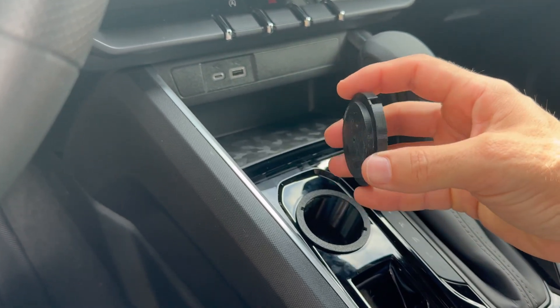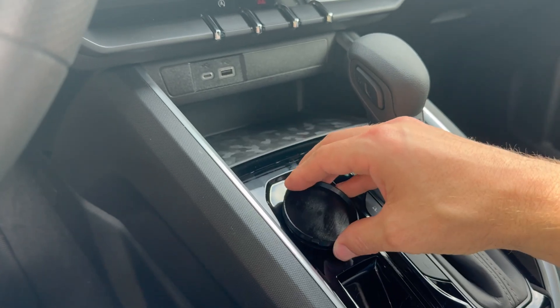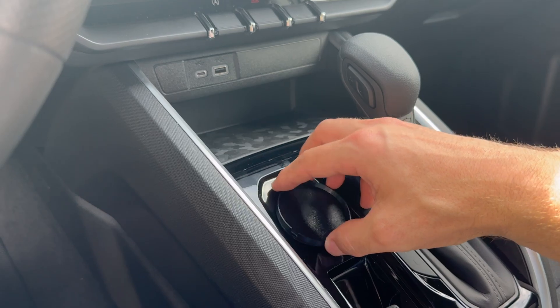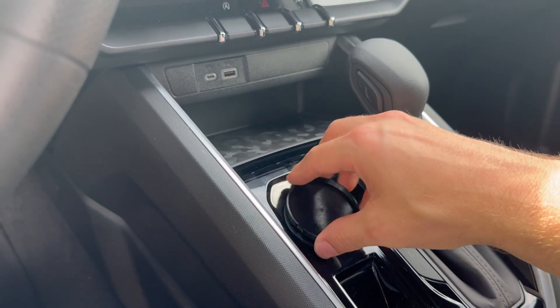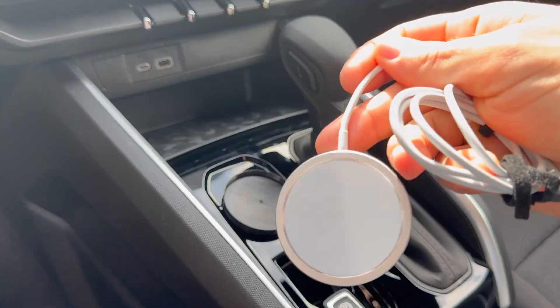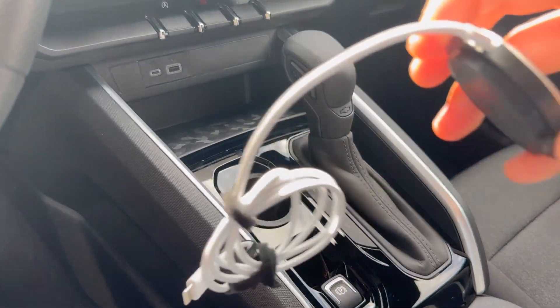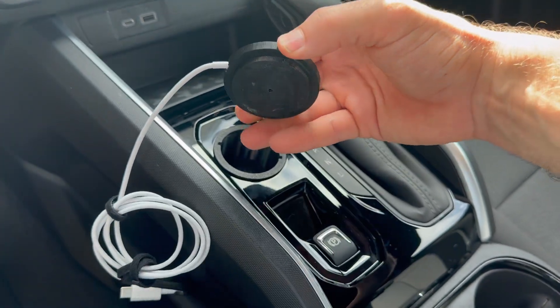Here's the lid component — it's got a little locking mechanism. You put it in and turn it, and then it's in place. The locking lid is what is going to hold the MagSafe charger.